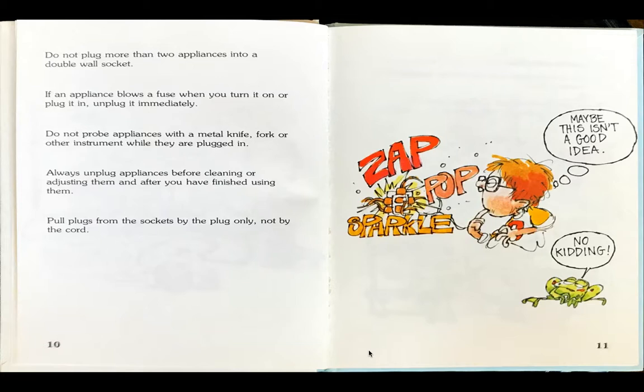The boy thinks, hmm, maybe this isn't a good idea, as he has six plugs plugged in and hears zap, pop, sparkle. Frog says, no kidding.